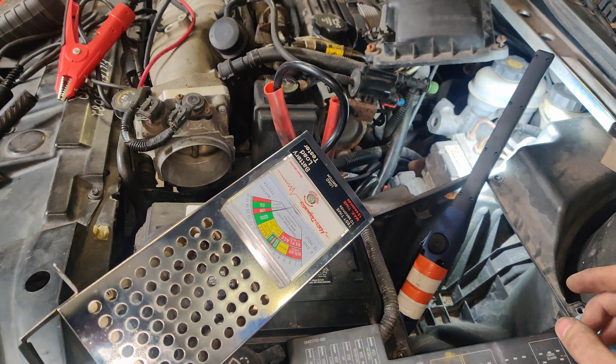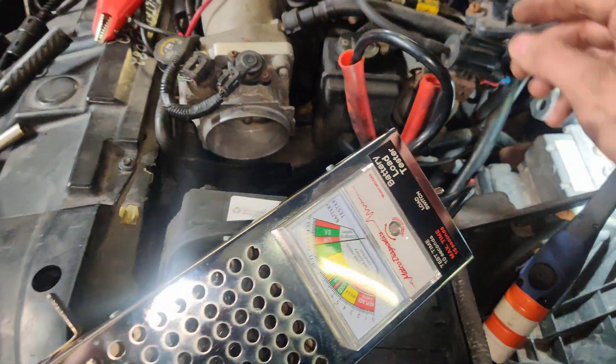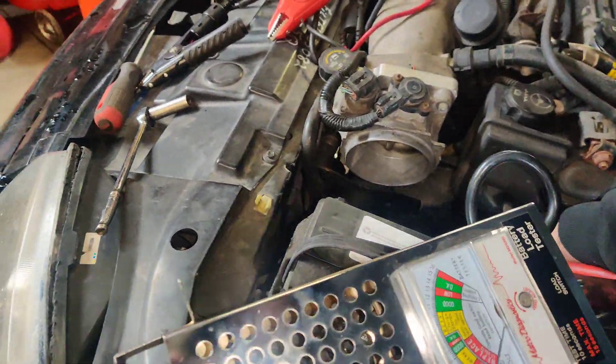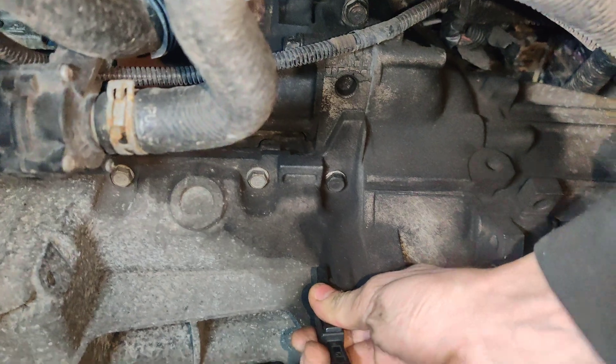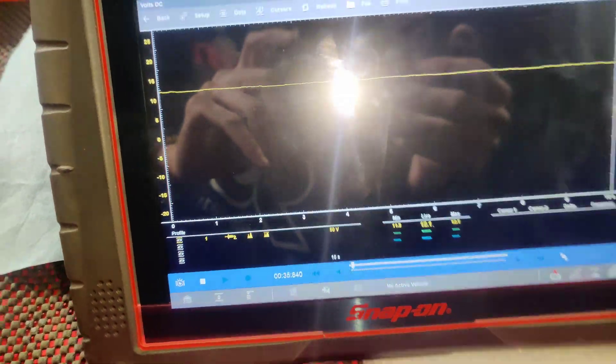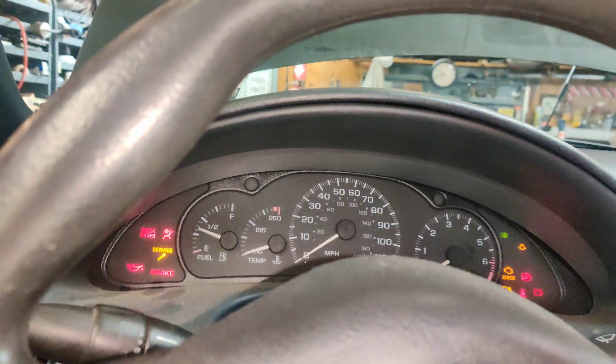Maybe we should go back under and just double check that real quick, because we know we're good right here. Let's go back under. We're good. I connected my ground wire right here to the block, and we got our starter. We're connected to our starter power right there. So we have 12 volts. Let's go crank this and we'll see — we'll find out where our drop's at. There we go, we got that.